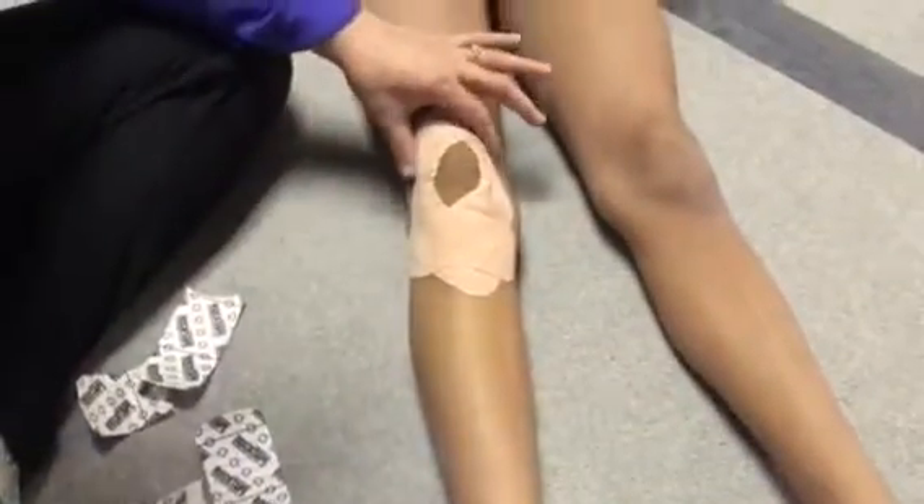When she straightens her knee, you can see how the skin is lifted up, and that's what helps her to have less pain when she's doing her gymnastics.